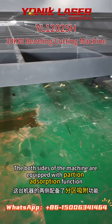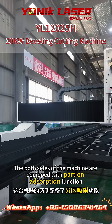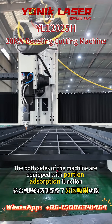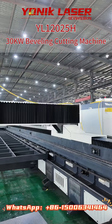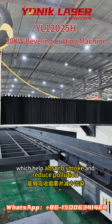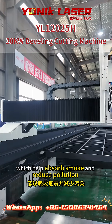Fourth, both sides of the machine are equipped with a filtration absorption function, which helps absorb the smoke and reduce pollution.